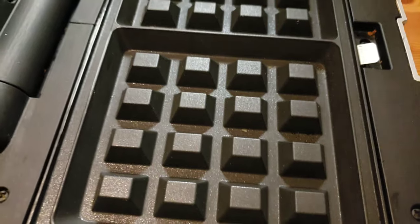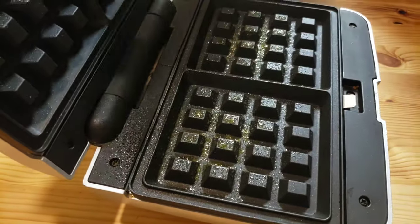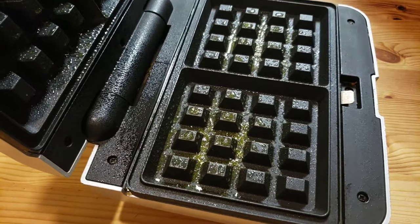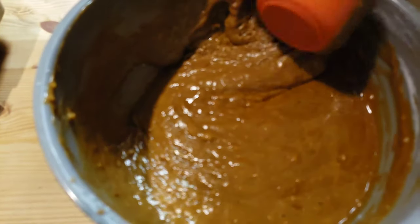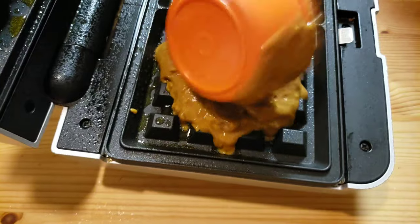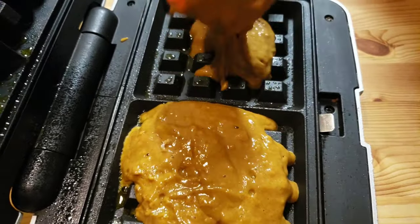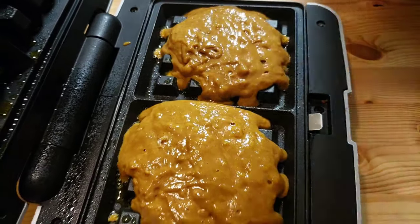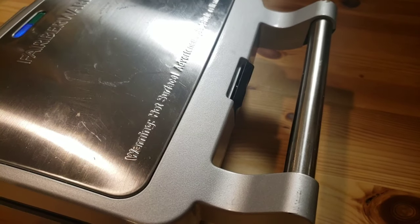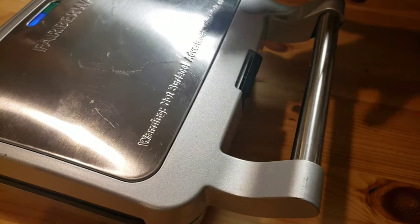Make sure your waffle iron is preheated. Now I'm gonna take a cooking spray and spray my waffle iron. Into my waffle iron, I'm gonna add half a cup of batter, then I'm gonna close the lid. There is steam coming out of the waffle iron.